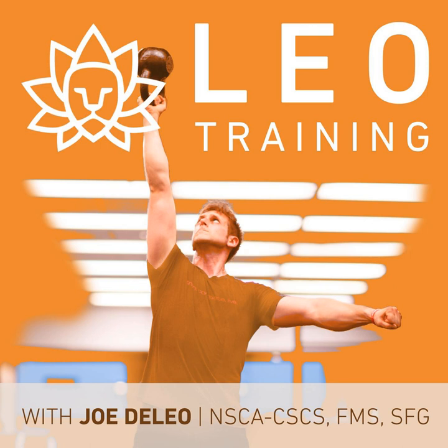Welcome to the Leo Training Podcast with Joe DiLeo. You'll hear in-depth interviews and tips from world-class athletes, coaches, and industry-leading experts to help you train smarter and improve at what you love to do. Train smarter, get stronger, move better, race faster. Here's your host, Joe DiLeo.